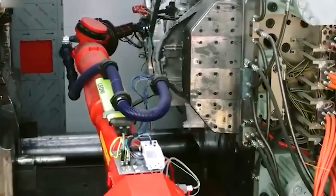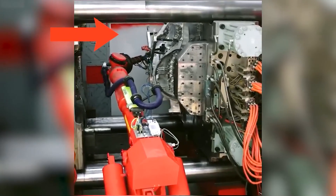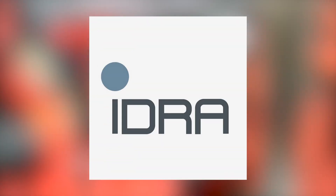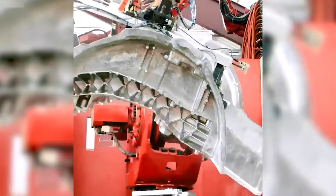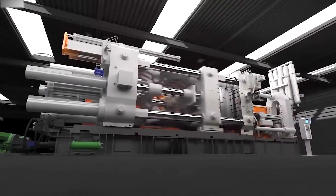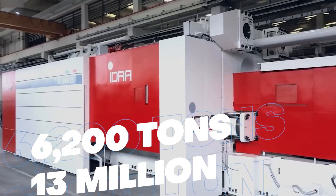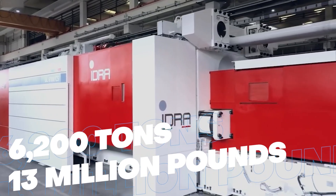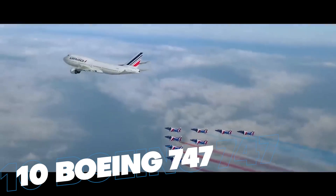So how does gigacasting work? It starts with a giant machine called a Gigapress. These machines are made by an Italian company called IDRA Group, and they are the largest high-pressure die-casting machines in the world. They have a clamping force of up to 61,000 kilonewtons, which is equivalent to 6,200 tons or 13 million pounds — enough to lift 10 Boeing 747s.